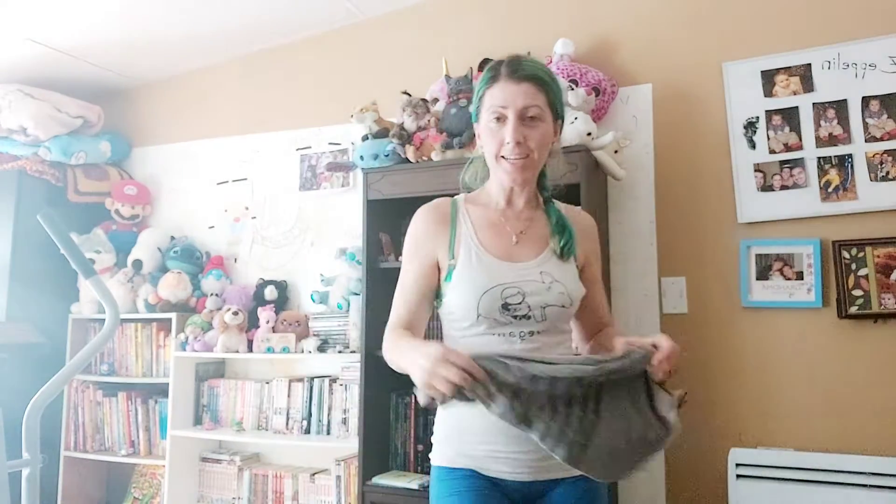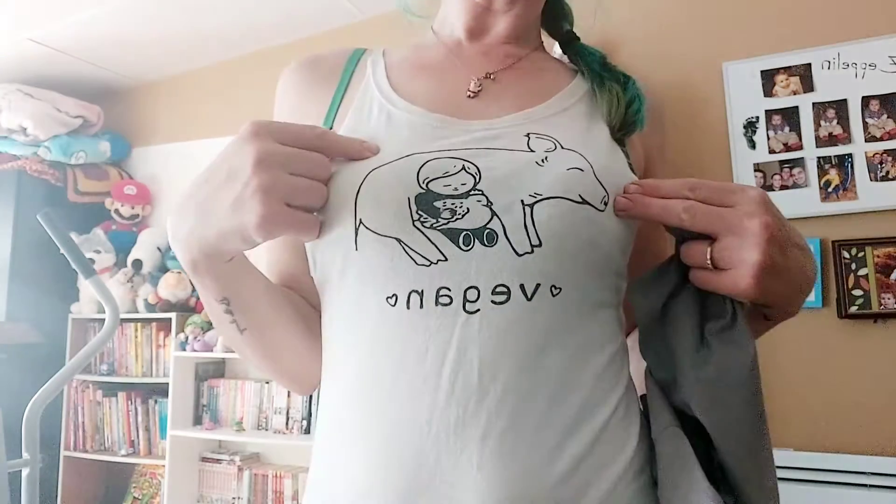So that's a nice summer project, because summer's around the corner — turn these stained shirts with armpit stains into nice tank tops just like mine. Mine has a little pig and I love piggies.